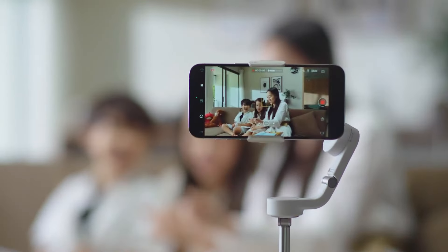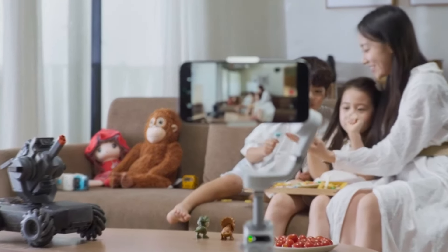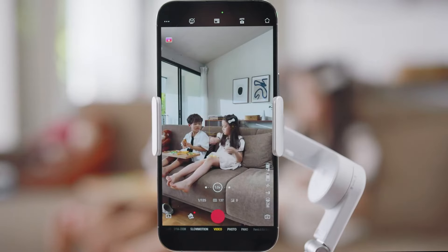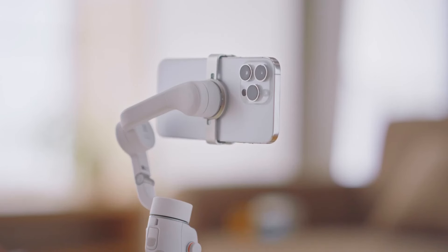A gimbal is a mechanical stabilizer equipped with sensors and electric motors that work together to maintain steady footage regardless of hand, arm, or body movements. These devices are primarily used with smartphones or cameras and are designed to counteract shake and jitter, resulting in smoother and more professional-looking shots.